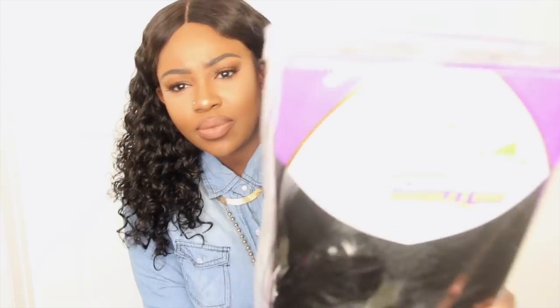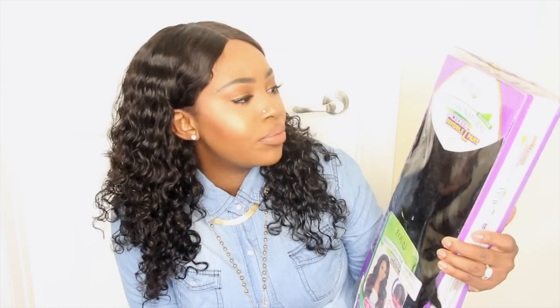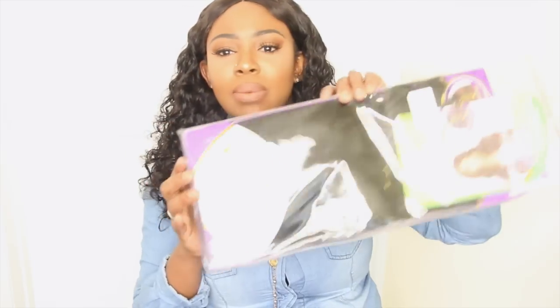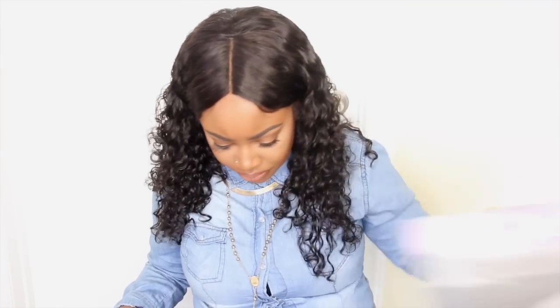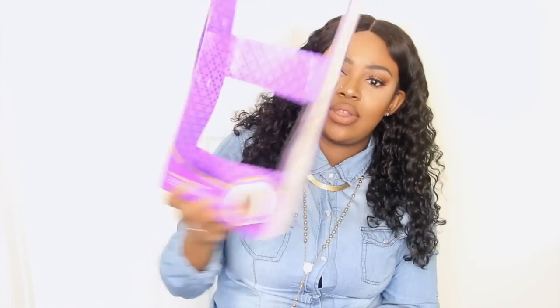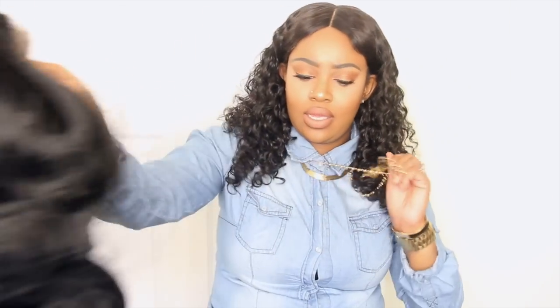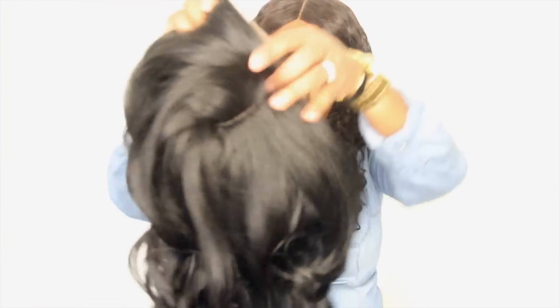Okay so this is the hair right here. The brand is Equal — it's a lace front Brazilian natural. It says lace deep invisible L-part. I'm going to take it out of the packaging and we're gonna see what we have going on. It comes in a clear package, and it falls out. It's attached so you have to rip it off. It's in a net, and then here is the unit. There's a little piece of netting and some styrofoam.